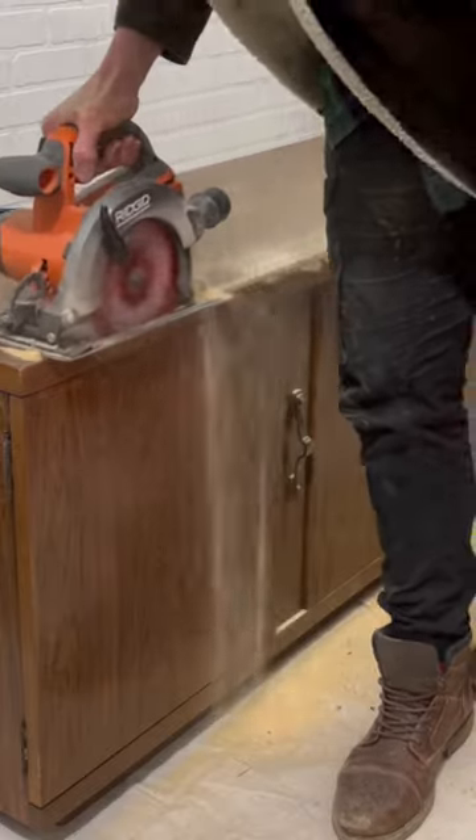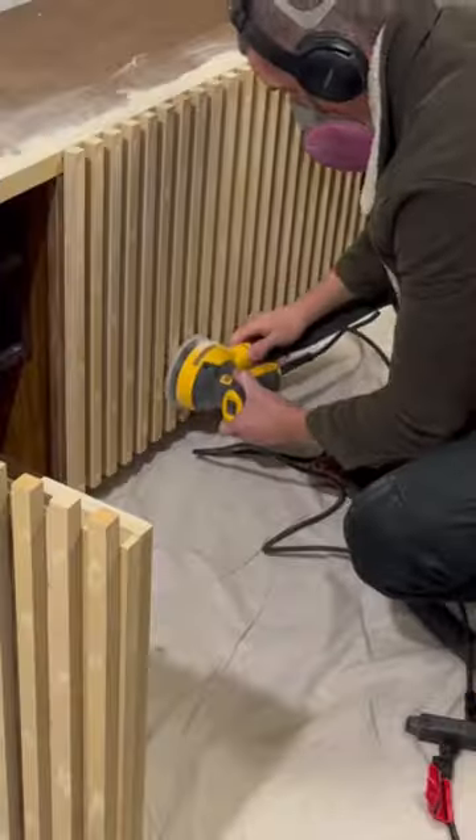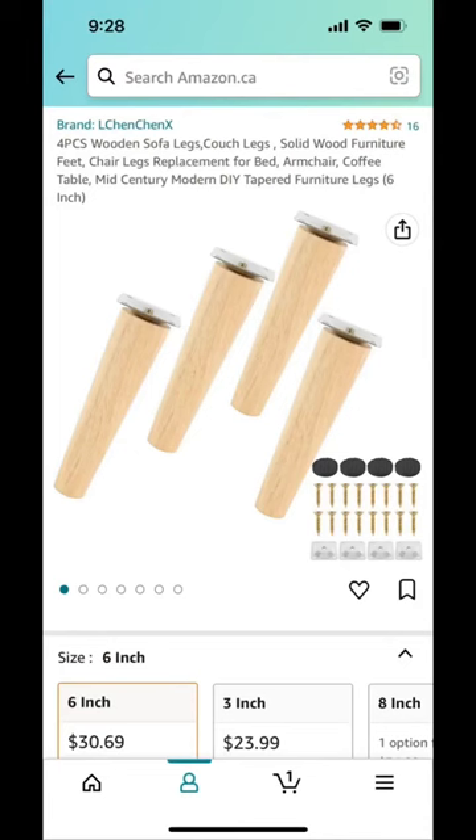In order, I cut, trimmed, nailed, glued, nailed, filled, cleaned, sanded, glued, nailed, filled and sanded, taped, cleaned, primed, painted, and attached these legs I got from Amazon but for some reason didn't fill.